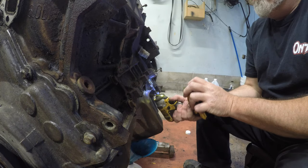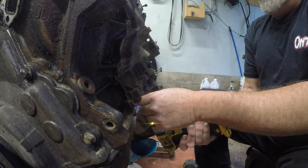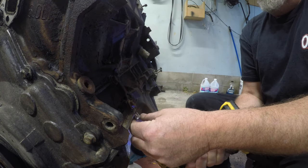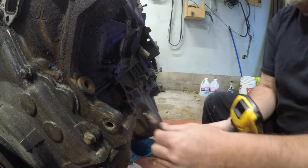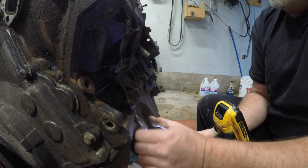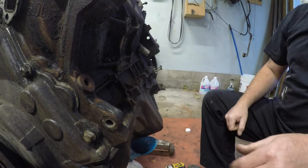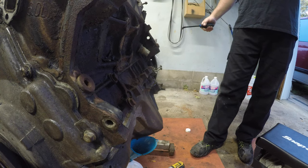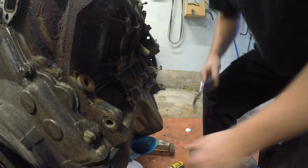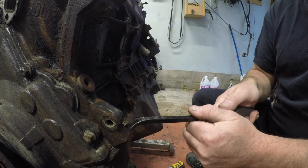We'll get these ones out. Nothing to it besides this one being stuck. There it goes - just needed some persuasion. A little crowbar action. Now technically I could probably roll the motor right around, but then all the oil would fall out. So I'm trying not to make a big mess here - let's just do it the way we're doing it.